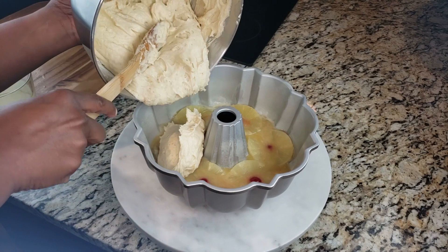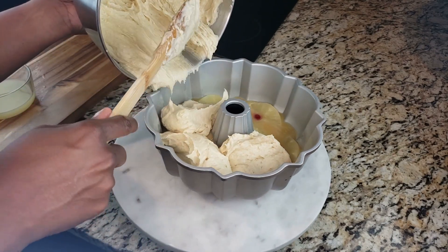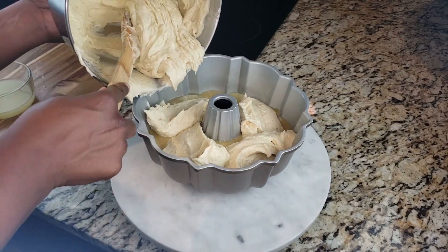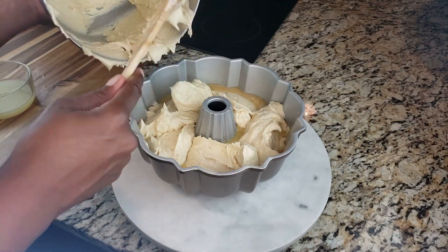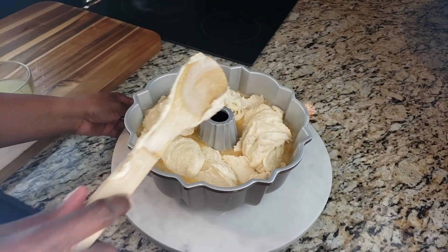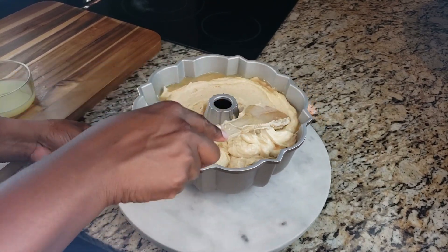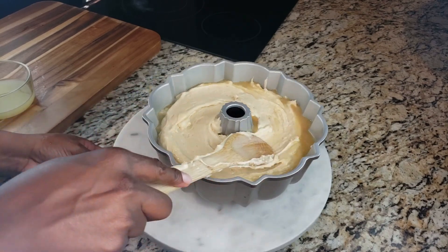Now we're going to pour our batter into the pan. It's going to be a little soupy since we added that extra pineapple juice and we already had the butter mixture, but don't worry — all it does is add extra moisture to this cake, and it makes it so soft and spongy and delicious. Go ahead and spread the batter all around.